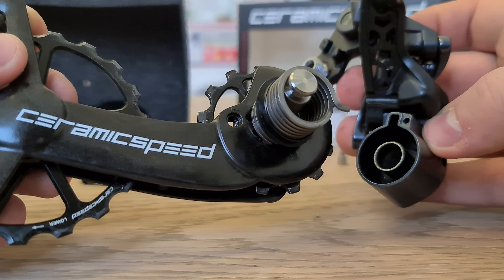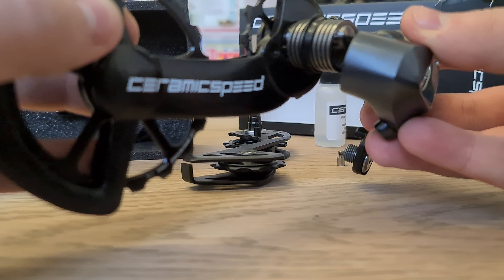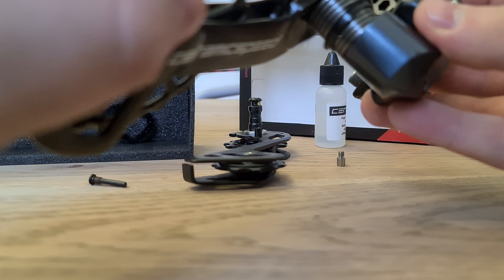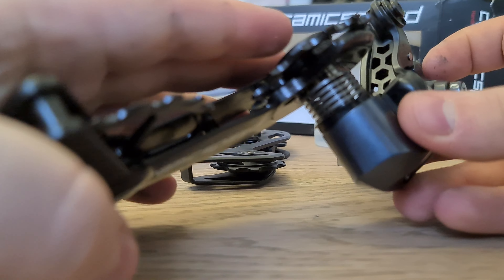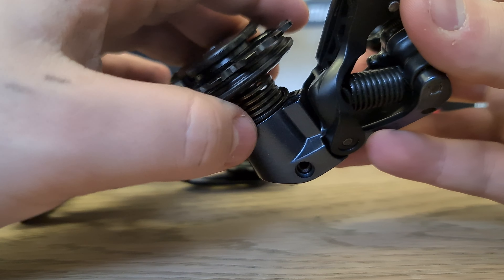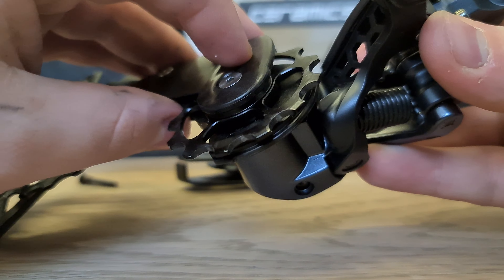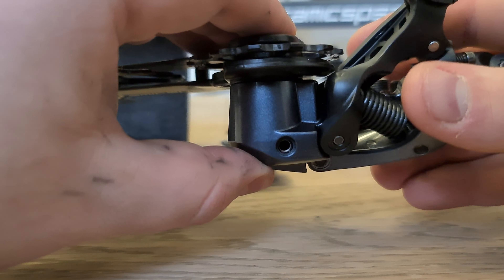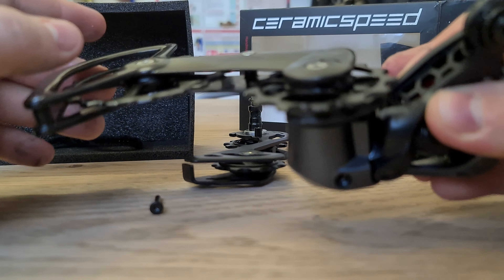You line up the spring and the washer itself to the mech and you pop that through there. That will just slide straight on when you get it in line, and just make sure that plastic washer is in line as well as you push down. This is much easier to do when the mech is on a bike.